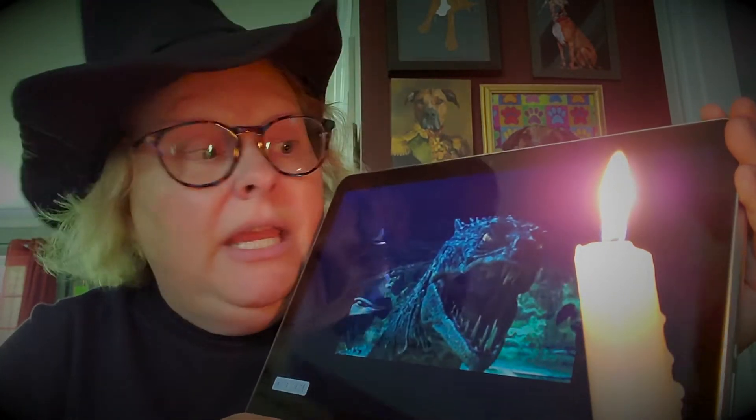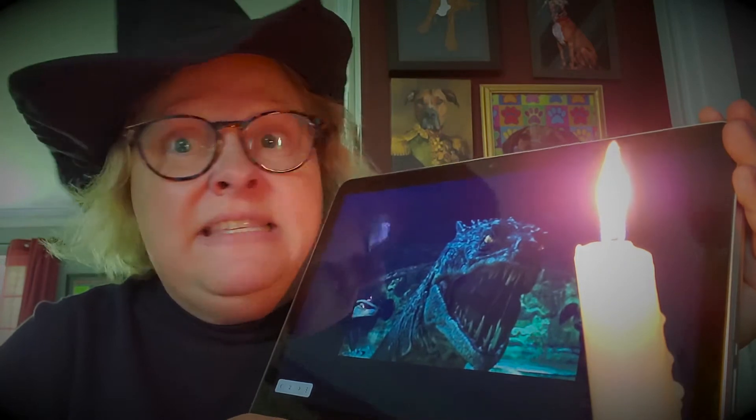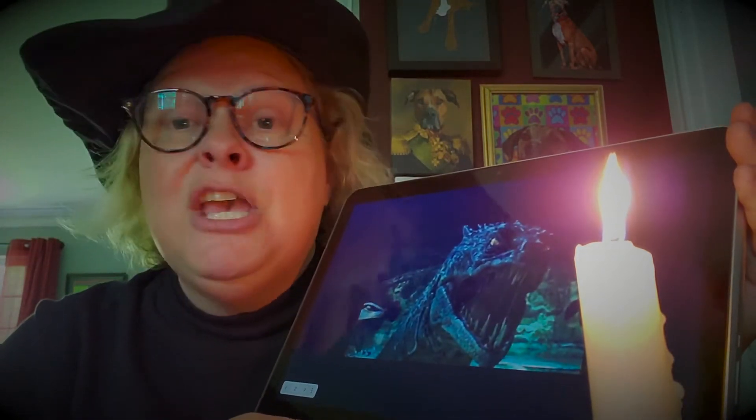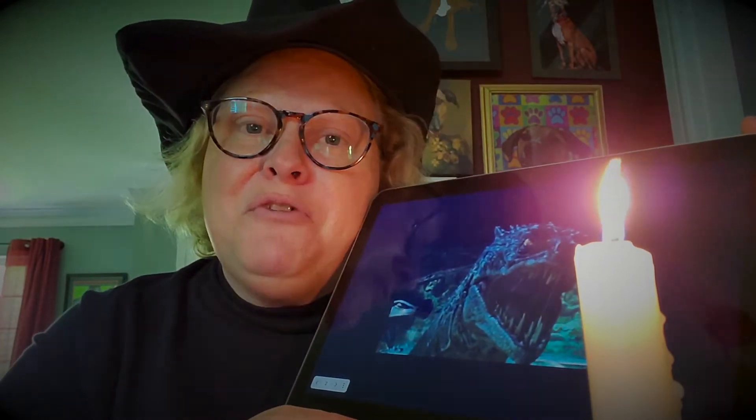You might be staring directly into the eyes of this basilisk right now — you'll be fine. It is a photograph; it has to be an actual live basilisk. So you'll be just fine.